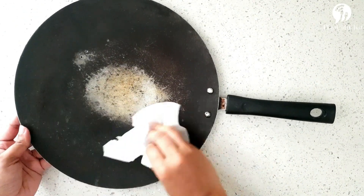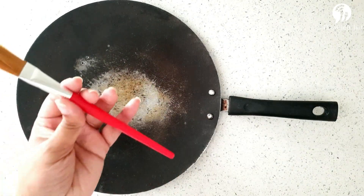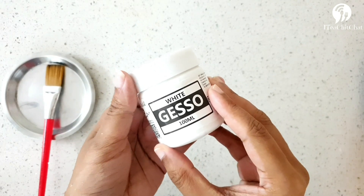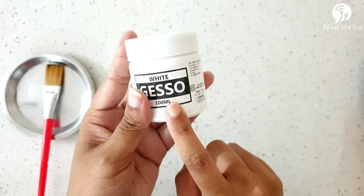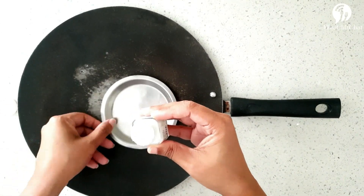Let's clean the pan thoroughly and wipe it. You can also smooth it with sandpaper to remove rough surfaces. I've taken a brush and acrylic paint which is white in color. You can also use gesso, but acrylic paint would be more of a budget-friendly option than gesso. We will be using white color as a base.